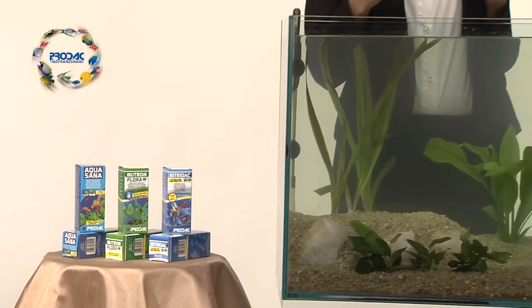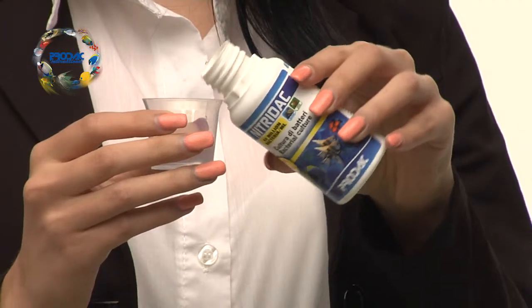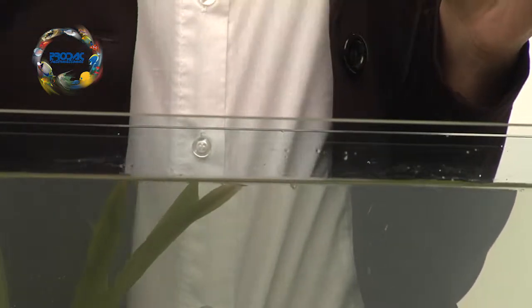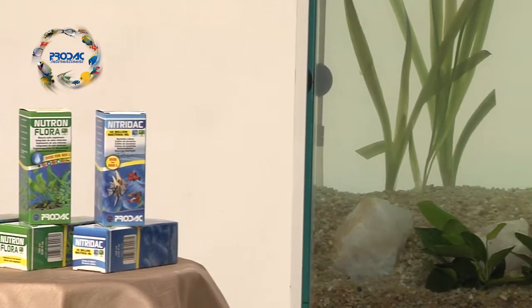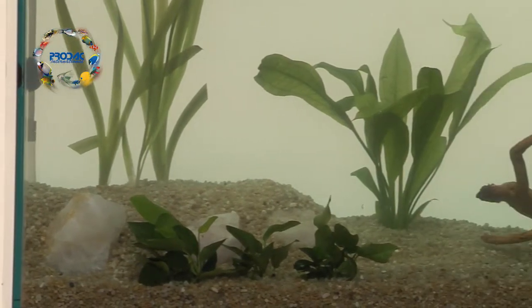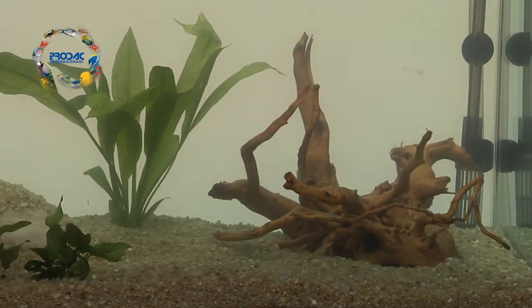After approximately 2–3 hours, it is necessary to add NitroDak from Prodac International. NitroDak is a culture of beneficial bacteria that allows the nitrogen cycle in newly set up aquariums. Without bacteria, the aquarium water is a sterile environment where plants and fish cannot survive.